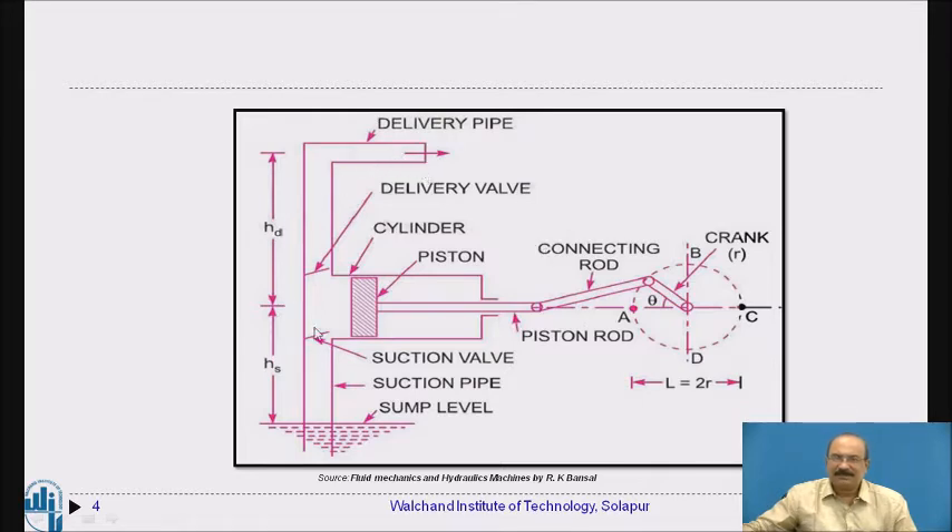This pump is used in most applications involving water, particularly at vehicle servicing centers where discharge is required at a lower flow rate but higher pressure.